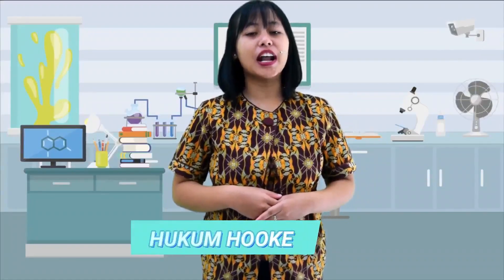Hello everyone, welcome back to Bu Eka in Practicum Fisica. Praktikum fisika kali ini akan membahas mengenai hukum Hooke. Jika kalian mengingat hukum Hooke, maka pikiran kalian akan tertuju pada benda yang elastis. Betul bukan?